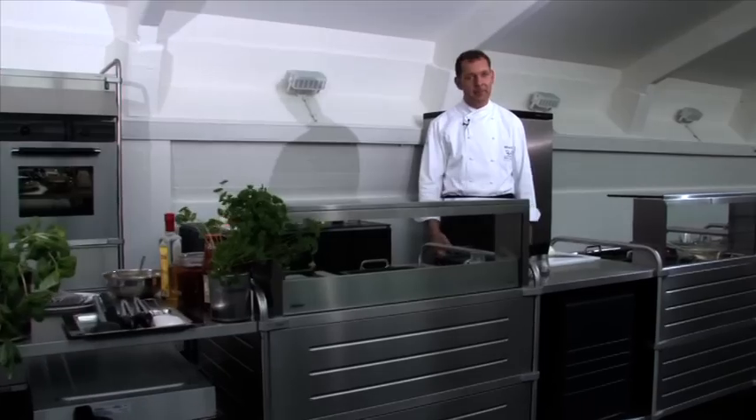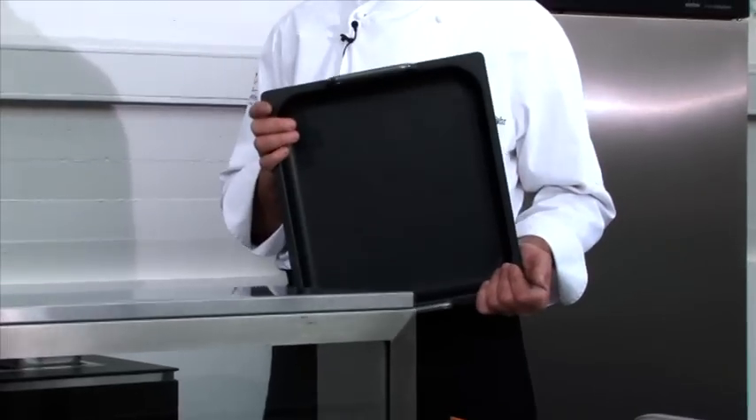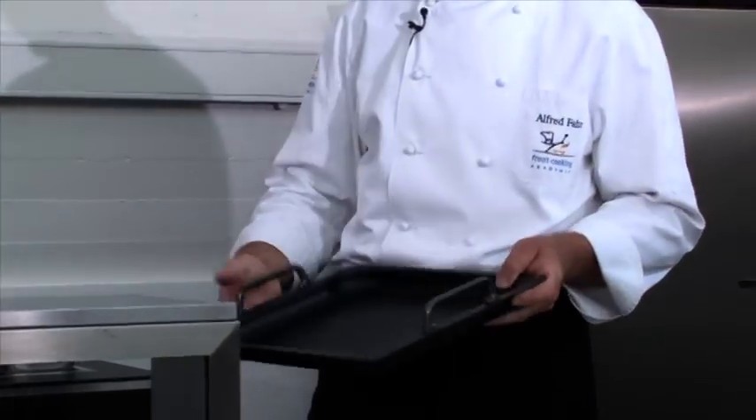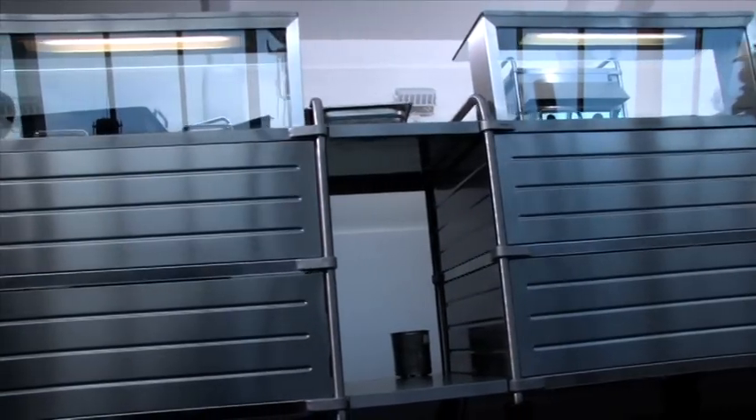Welcome to the Reber Production Facility. I'm Chef Alfred Farr and today I'll show you the innovative operating system Thermoplates. Cooking will be done in the Reber Servo Cucina.